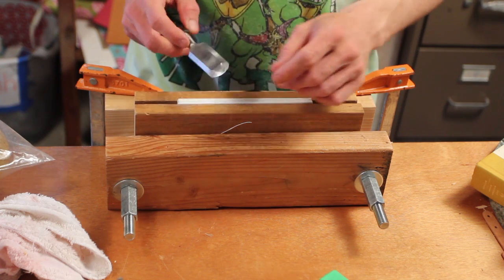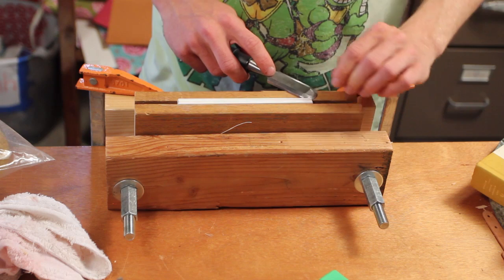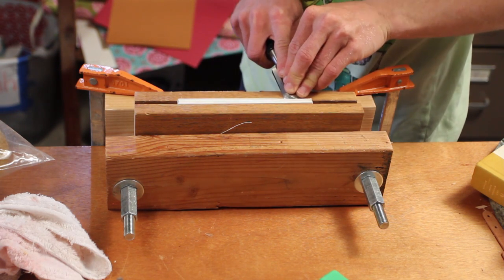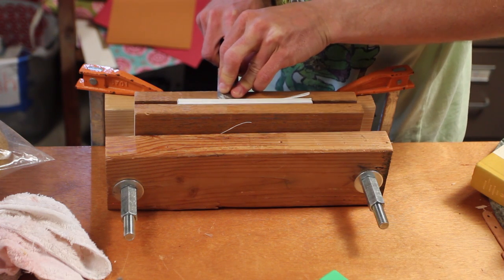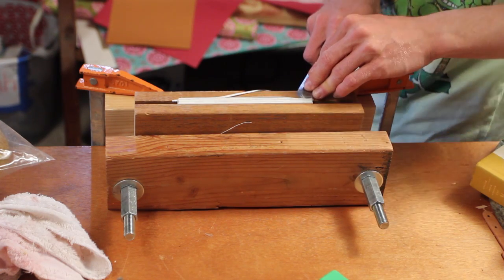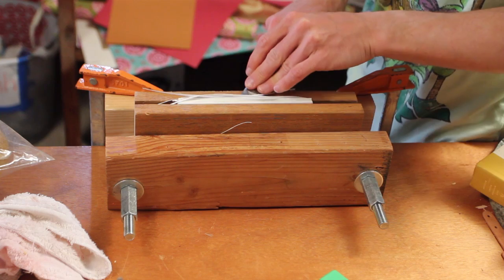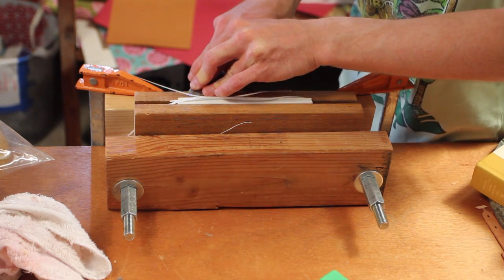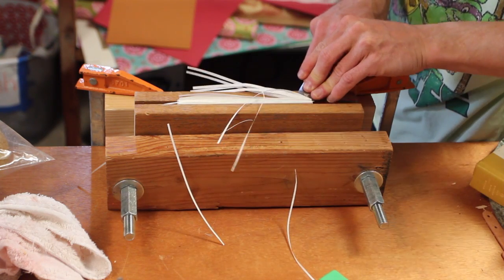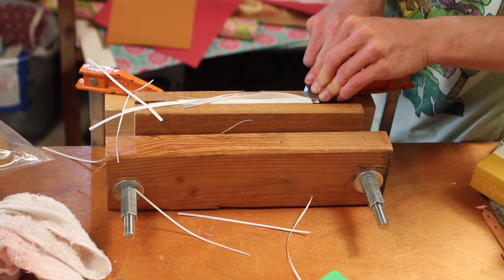Right now I'm going to start shaving off the fore edge of this book. You only need to worry about getting a few sheets at one time, because you want to really take your time and not push too hard. They'll come out nice and smooth. Always putting pressure on the board so the blade stays flat.